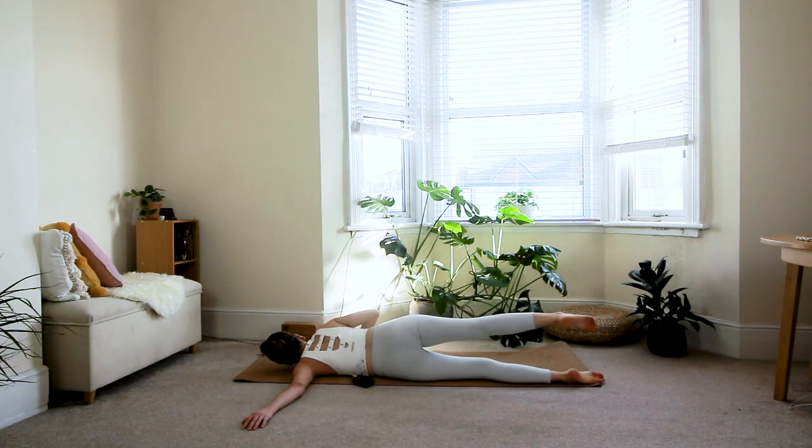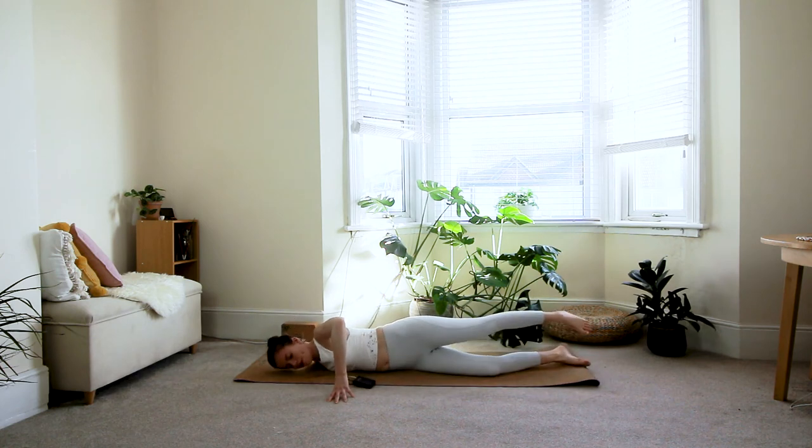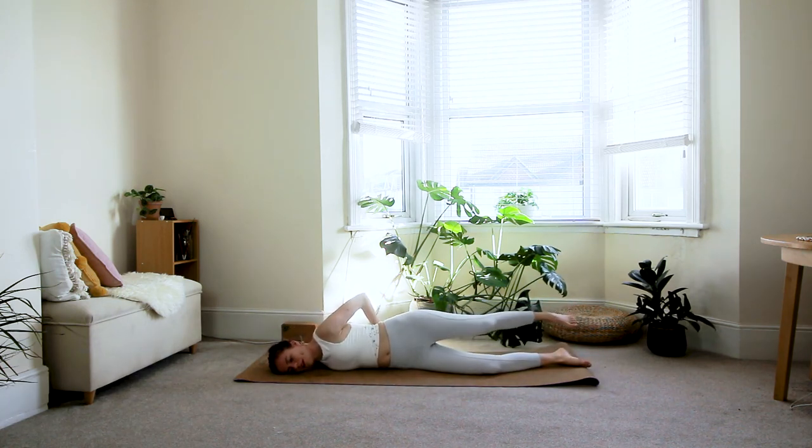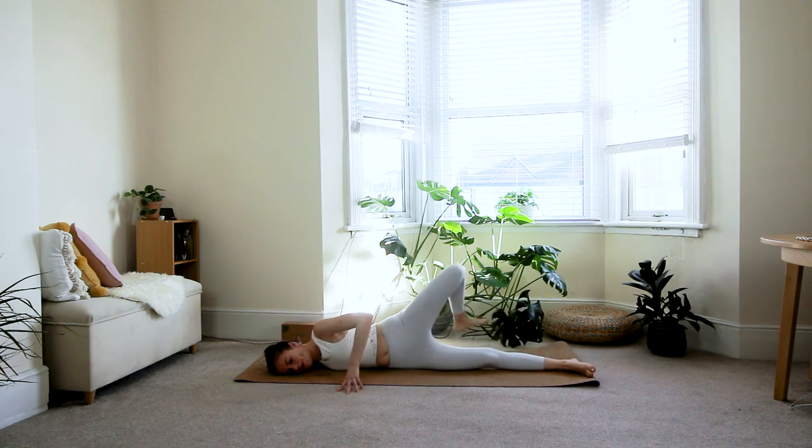On the next inhale, roll back onto your belly and switch over to the other side: extend your right arm out, hand in line with the shoulder, and roll onto the right shoulder. Option one is to have your right knee out in front of you; option two is both legs together; option three is to step the left foot behind you. Adjust the positioning of your legs until you feel a comfortable stretch at the front of the right shoulder.